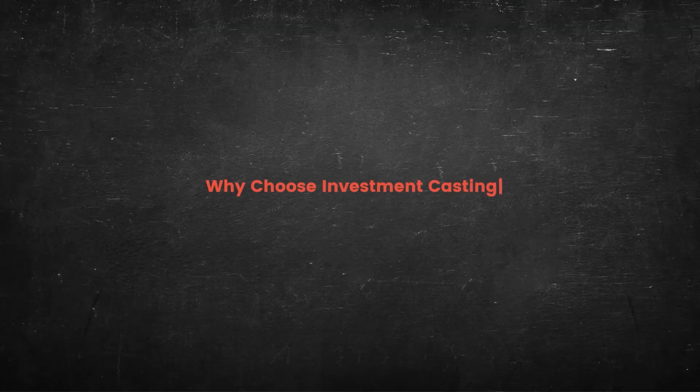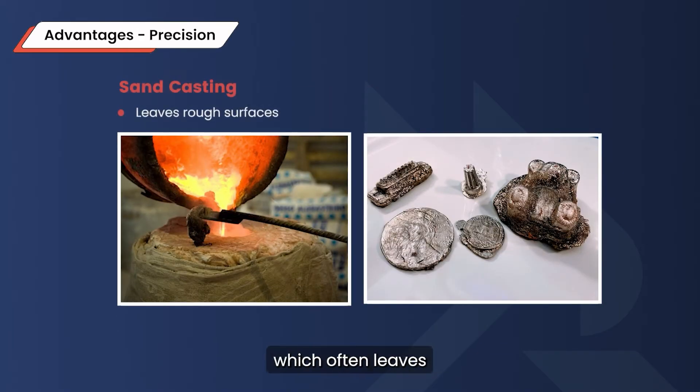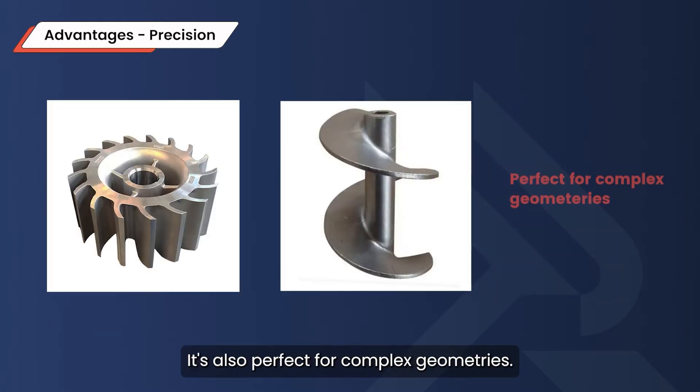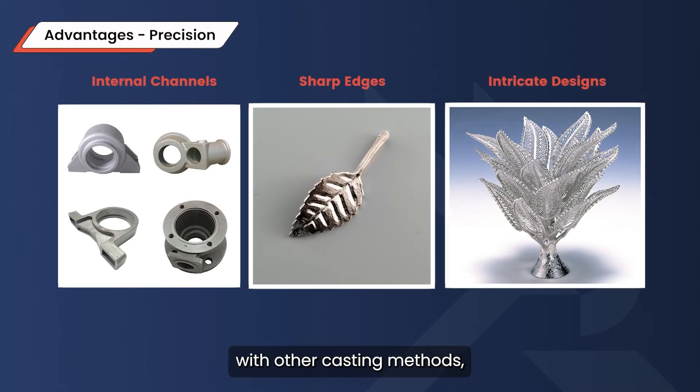So why do manufacturers choose investment casting over other methods, and what are the trade-offs? One of the biggest advantages is precision. Unlike sand casting, which often leaves rough surfaces, investment casting produces parts with smooth finishes and incredibly fine details — almost no post-processing needed. It's also perfect for complex geometries: internal channels, sharp edges, and intricate designs that are tough with other casting methods.